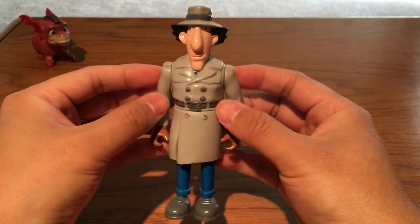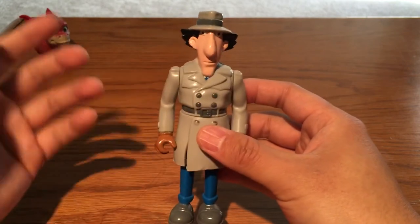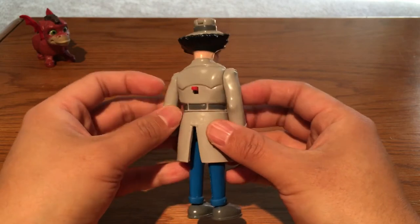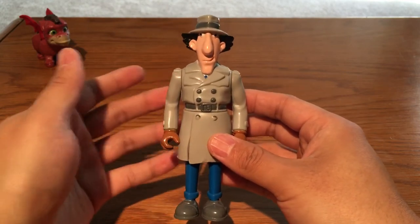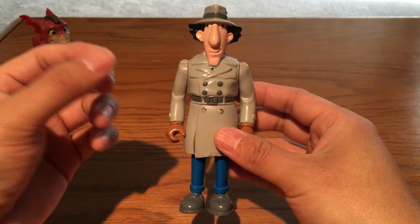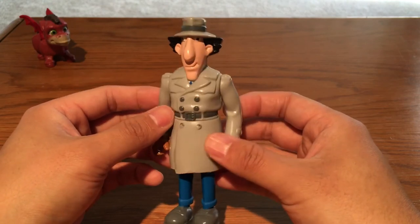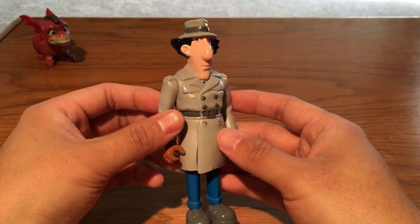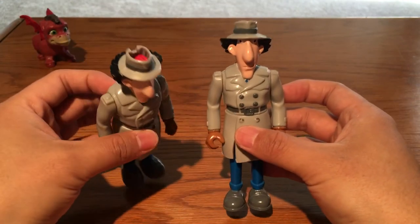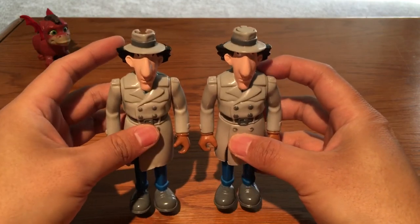This is the first review of Inspector Gadget — I believe there are about 11 figures in the line and I'm going to review each one. This figure is the hardest to find, even harder than Dr. Claw. I was very lucky to grab this one — I believe I spent about thirty dollars on eBay about a week ago. The other one without a lid was about ten dollars. Just remember that the lid is very easy to lose.